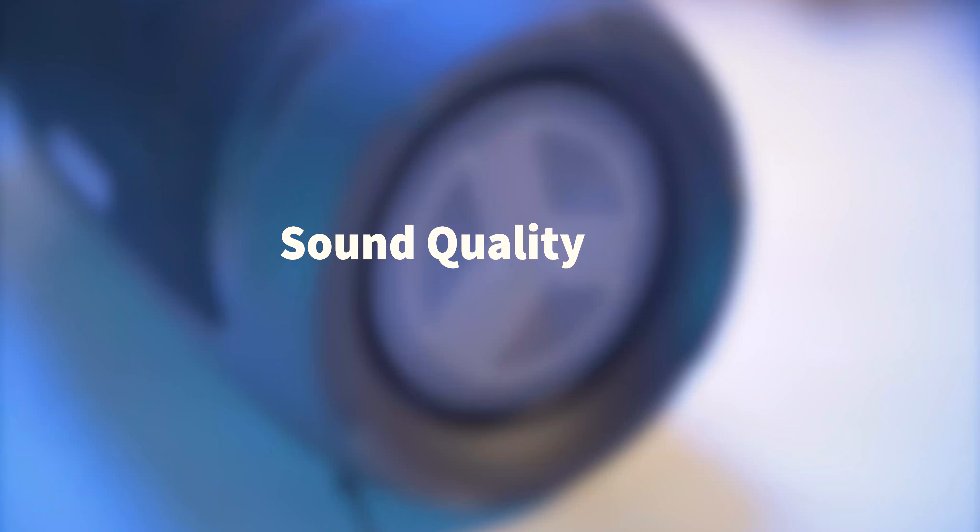Moving right along to the main important feature of a speaker — how does it sound and how does it bass? Depending on where you are, it can definitely fill up a small room, maybe a smaller office. But if you're looking to replace it as the speaker for a whole party, no. For that personal level, it does get the job done.